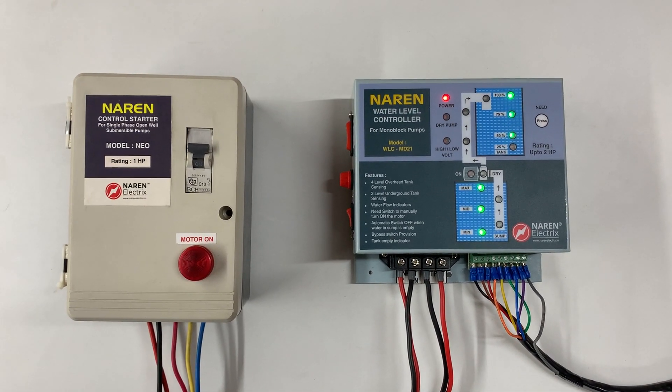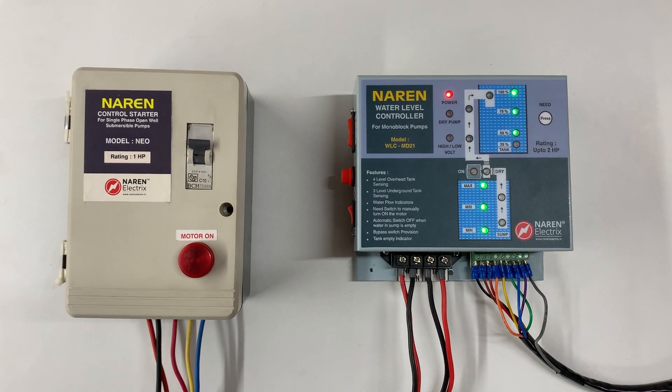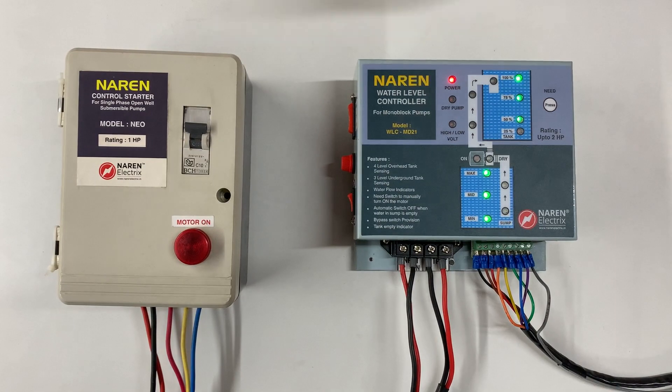Hello, this is Naren water level controller model WLC-MD21. This is basically used to lift water from the sump or underground tank to the overhead tank.